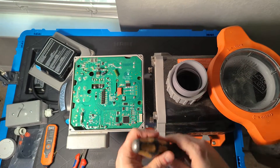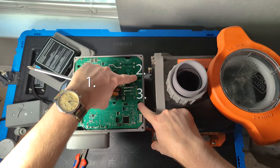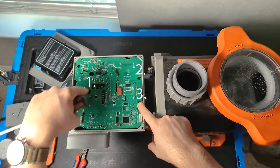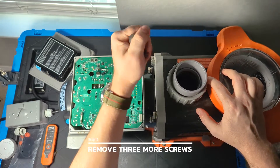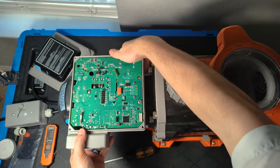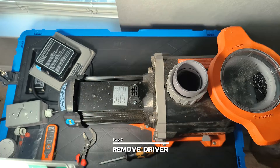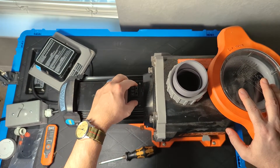Once we have the top off, there are three screws we need to remove to take the driver off the motor itself — one in the back and two up front. There are large circles through the circuit board so you can reach through and grab those screws. Once we have those three screws out, we can grab the driver, give it a little wiggle, and it will come right off. Clean up any dirt or debris from that area.